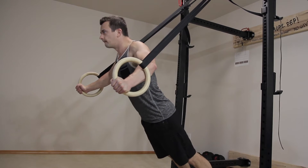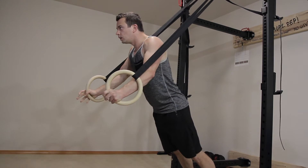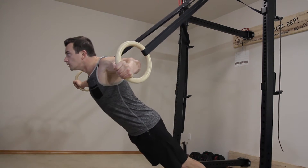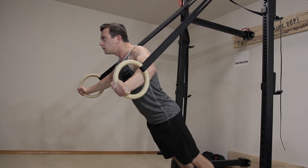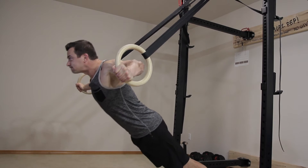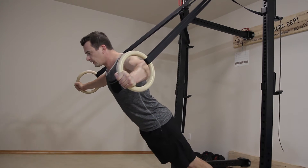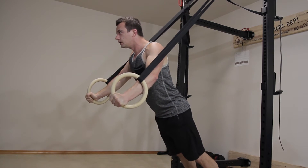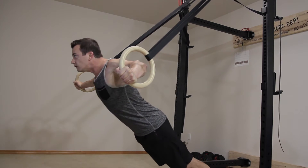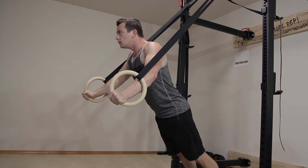The chest fly is probably one of the best exercises for building a strong chest. Done with gymnastics rings, you keep your entire back straight and flare your arms out, aligned with your shoulders, keeping your arms slightly bent, going down slowly, and then squeezing back up and pausing at the top point for a slight second.